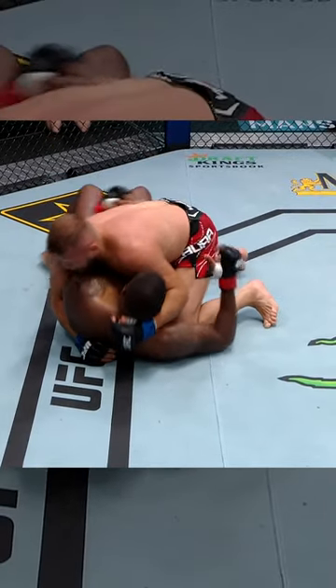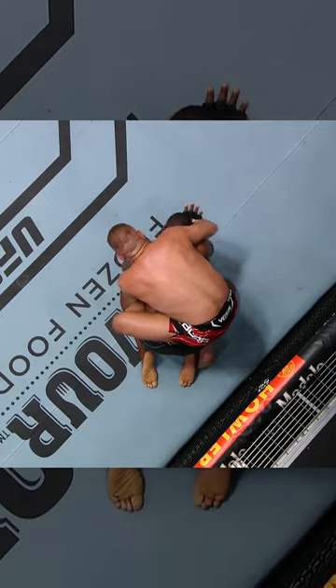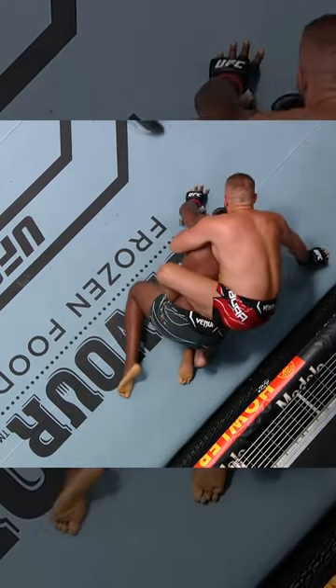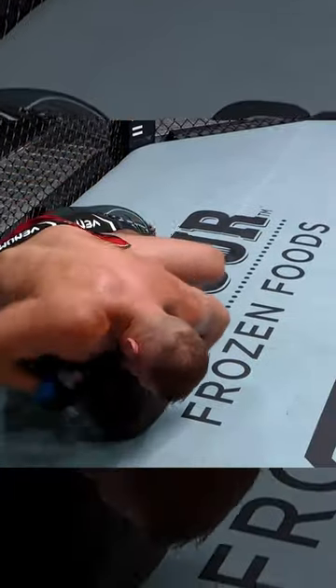Inside the top 10, catches the kick, trips it and goes right to the ground and pound. Top side mount position here, gets the pressure. Walt Harris has the underhook trying to create space from the side mount but he's not able to do it. Tabura goes for the three-quarter nelson and then throws in that second hook. Once he throws that second hook in, it's all over. Walt Harris just needs to turn to his back — he stays bellied out, which allows Tabura to land.